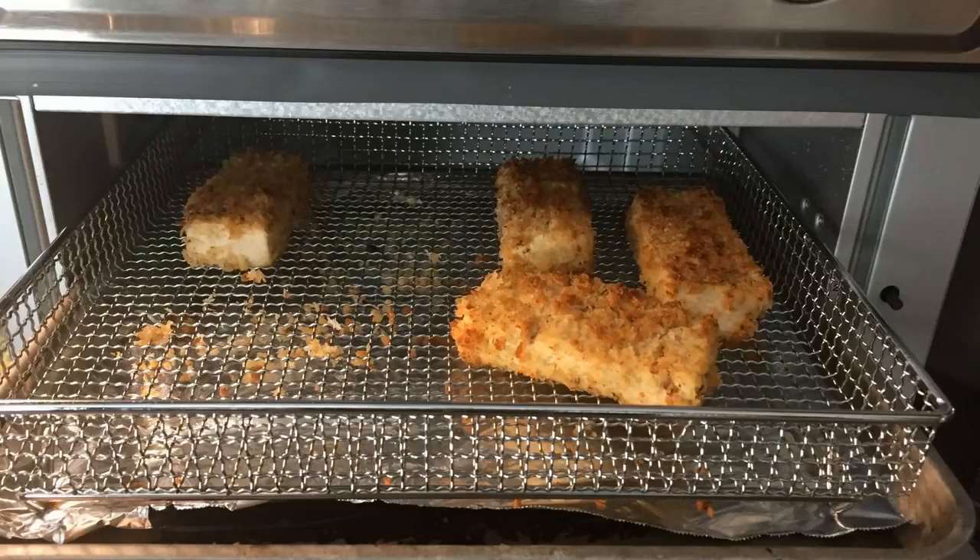Hey guys, how's it going? Today I just wanted to do a quick review on the Cuisinart convection toaster oven with the air fryer built into it. For clarification, the model number is TOA-60. I actually found a pretty good deal on this toaster oven, and I'll put a link in the description below so you guys can check that deal out.